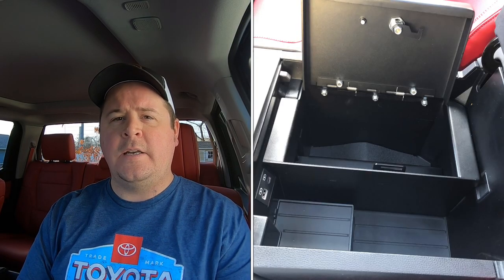They just came out with one for the new gen and it is a genuine Toyota part. You can get it at sparksparts.com — use promo code TUNDRADUDE34 to save 5%. I will put all the information and the link down in the description below. If you are someone that wants a console safe and you own the last generation Tundra, go to my parts install playlist for all the information you need. Once again, I highly recommend this part.